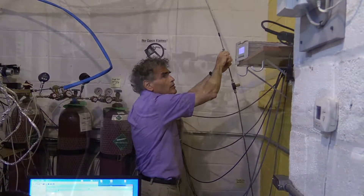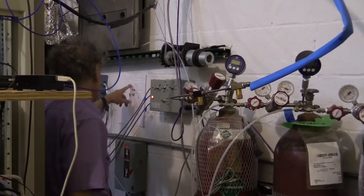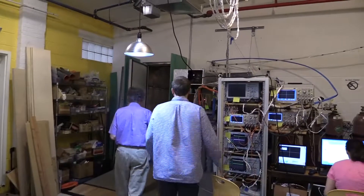Now, unfortunately, we have to wait until this spins down. We're going to close and switch to open until the turbo spins down. We have to wait a minute. Now we're going to set the gas.